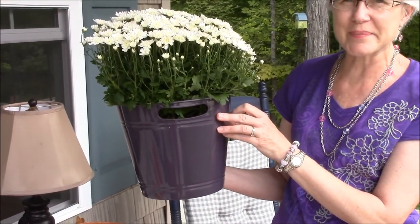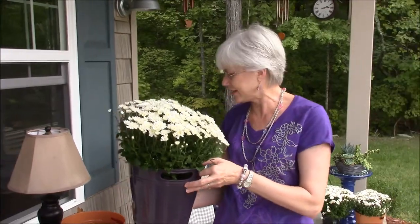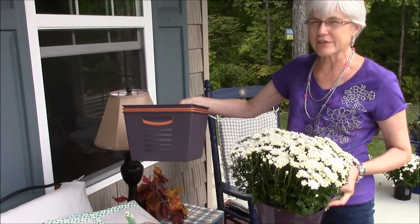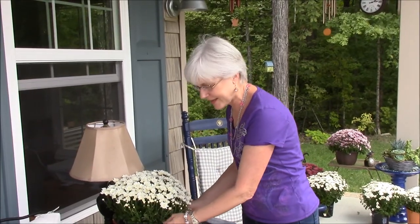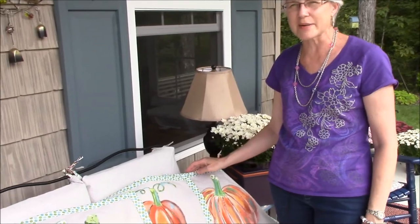For one dollar total, the total cost is three dollars — the mum and the pot. We're going to put these on our porch steps and on our porch. We got different colors — orange and red — and different sizes for some of our larger mums, so you don't have to spend a lot to make your porch look fabulous.